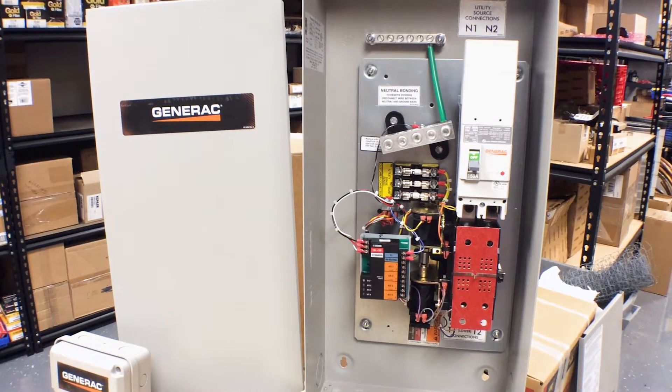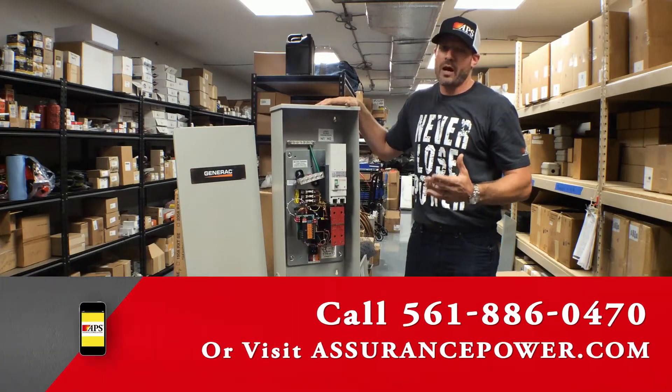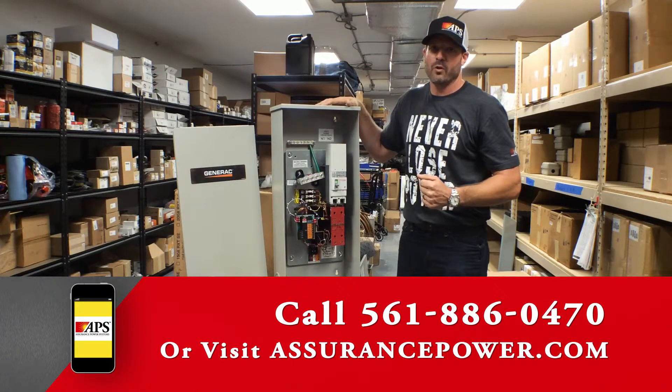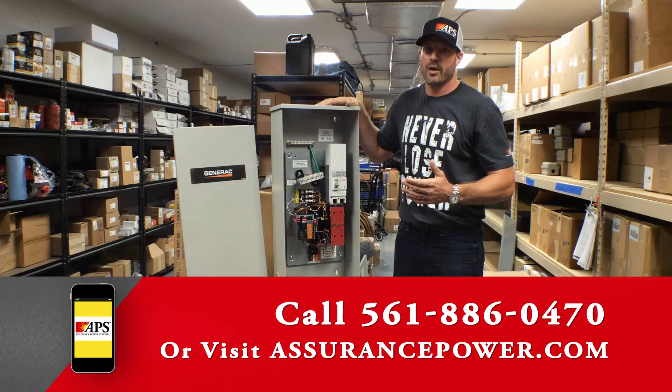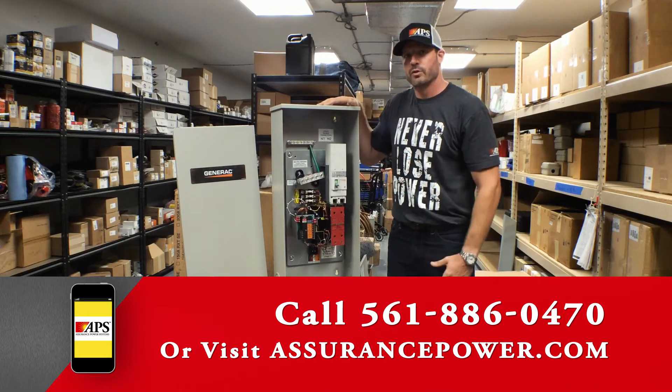And how to meet all the installation codes when installing the system. So I'd like you to call Assurance Power Systems at 561-886-0470, or visit us on the website at AssurancePower.com for more information on transfer switches or generator systems for your home.